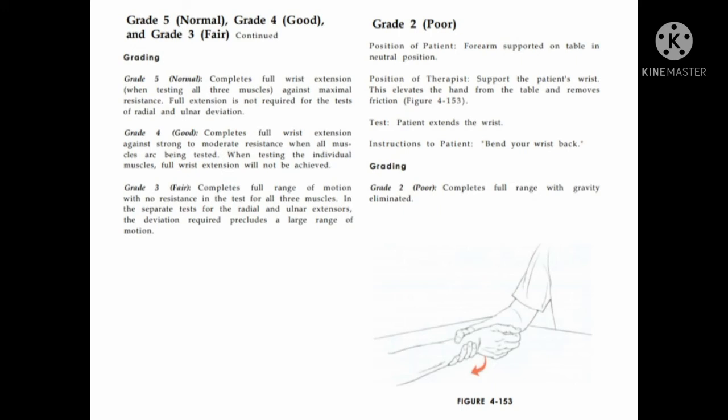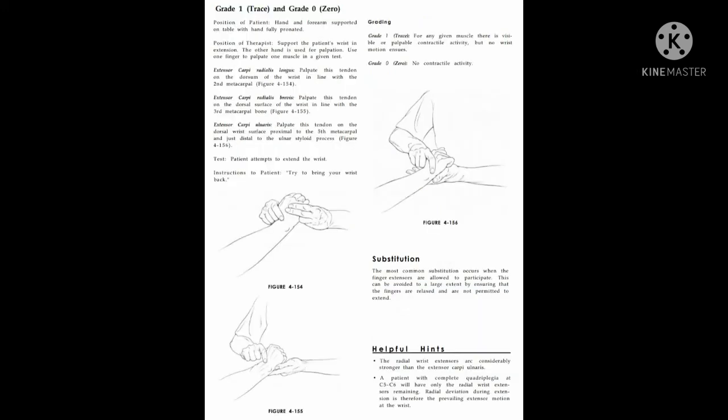Grade 1 and 0: patient position is hand and forearm supported on table with hand fully pronated. Therapist supports the patient's wrist in extension; the other hand is used for palpation. Extensor carpi radialis longus: palpate the tendon on the dorsum of the wrist in line with the second metacarpal. Extensor carpi radialis brevis: palpate the tendon on the dorsal surface of the wrist in line with the third metacarpal. Extensor carpi ulnaris: palpate the tendon on the dorsal surface of the wrist proximal to the fifth metacarpal, just distal to the ulnar styloid process.